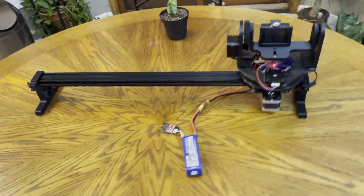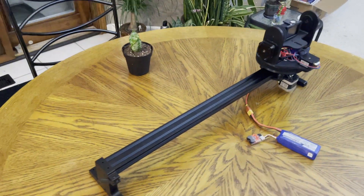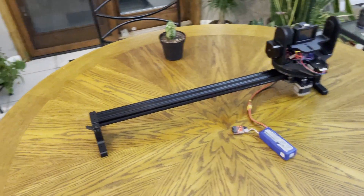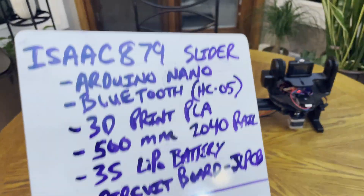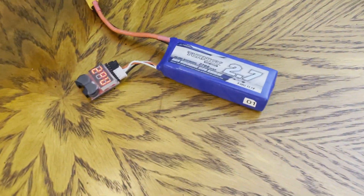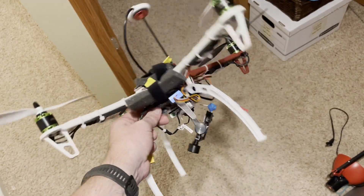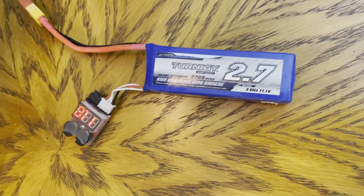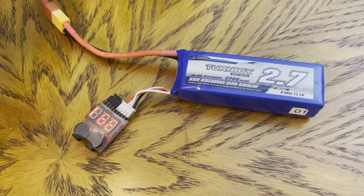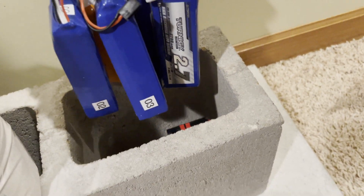I'm using a 500-millimeter piece of the 2040 extrusion. I have a 1-meter piece coming sometime in January — who knows when it'll get here. Using a 3S LiPo battery. These things scare the hell out of me; I have six of them from drone work about four years ago, and now they're sitting downstairs in my battery bunker.